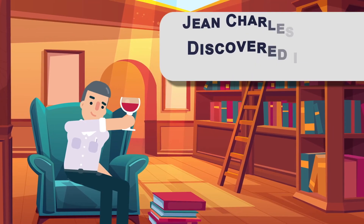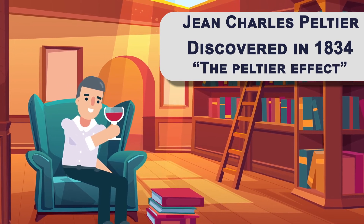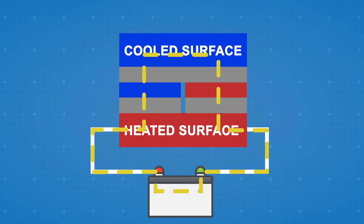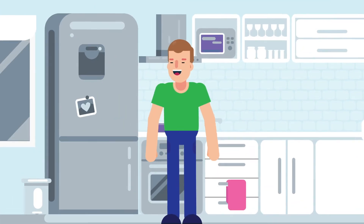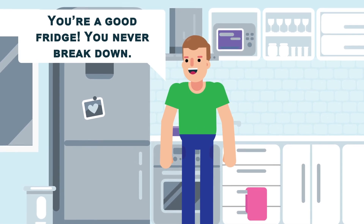The Peltier effect is a discovery made in 1834 by John Charles Peltier, and this technology is used in a lot of devices today. It works by transferring heat from one side to the other with the consumption of electrical energy, depending on the direction of the current. This is used in some refrigerators because of its long life, invulnerability to leaks, and its small size.